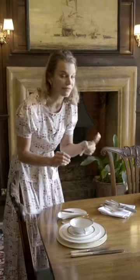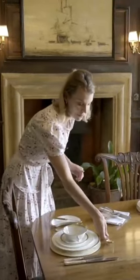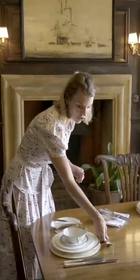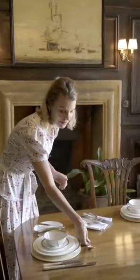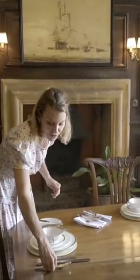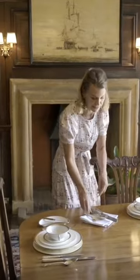I think I have a choice on this spoon. I can put it here for the pudding, or I can put it here. I'm going to put it here. No — I think I put it there. I think that's how he does it.